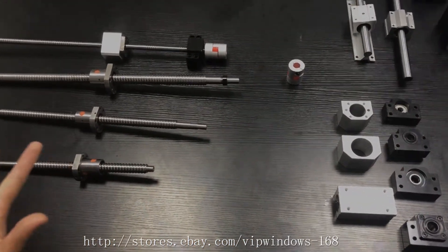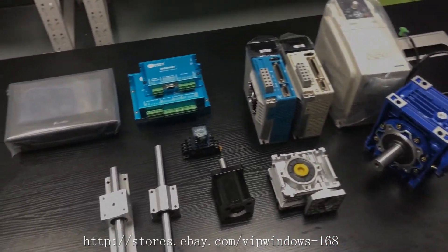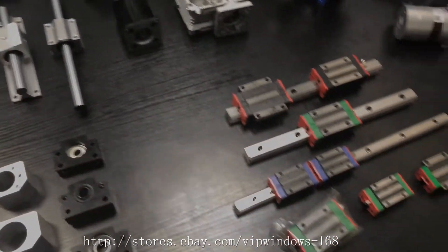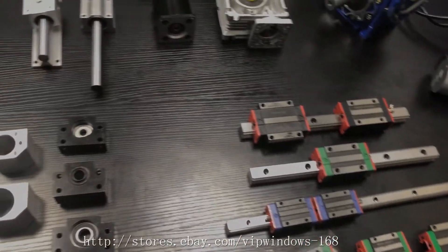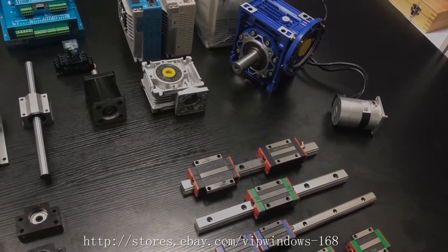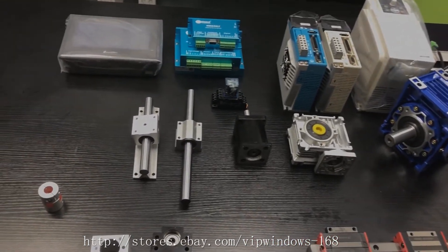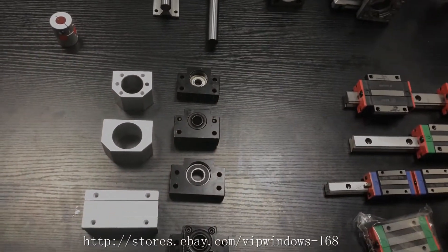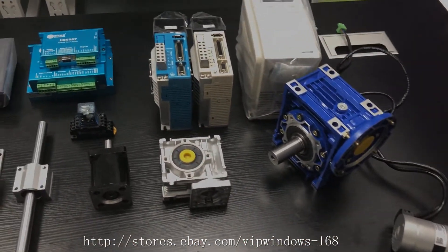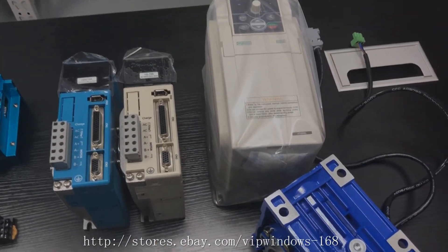Besides these ball screws, we also offer stepper motors, easy servos, servo motors, reducers, PLCs, HMIs, and other transmission parts like linear guides. We also have planetary reducers and worm gear reducers. If you need any of these parts, you can send a message to us on eBay or just leave a message on the Fast2Buy website. We will reply to you at once.